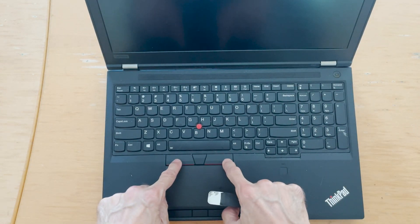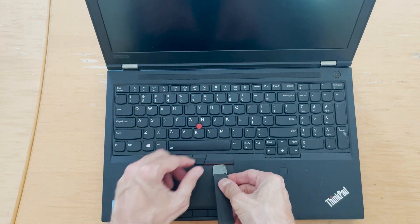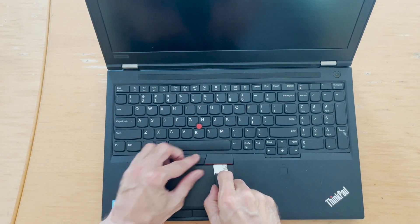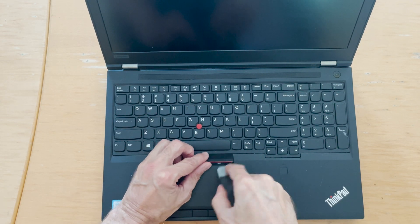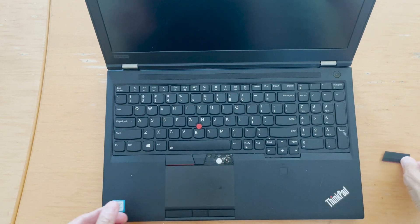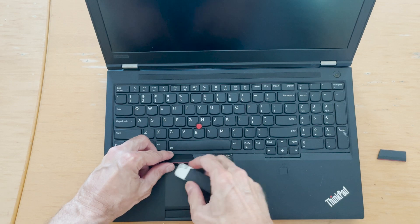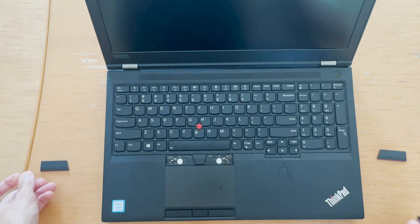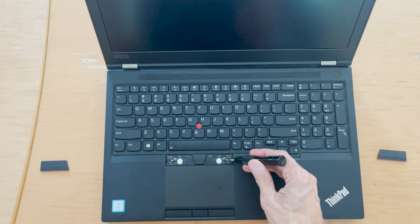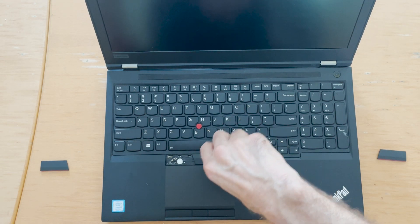In order to do that, there are two screws underneath — these two here — so you just pry it from the bottom. It will come out pretty easily like this. Pull this one out. You're not going to use them if you have a new keyboard. And the other one out.